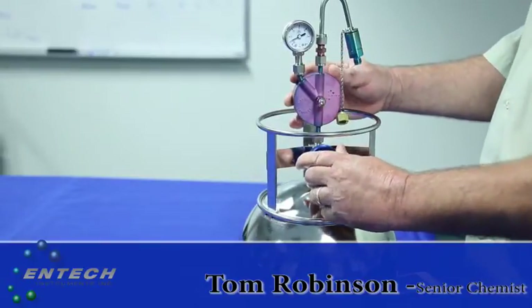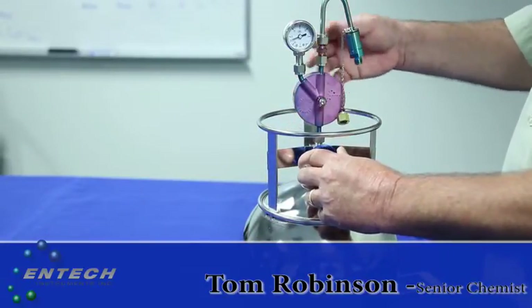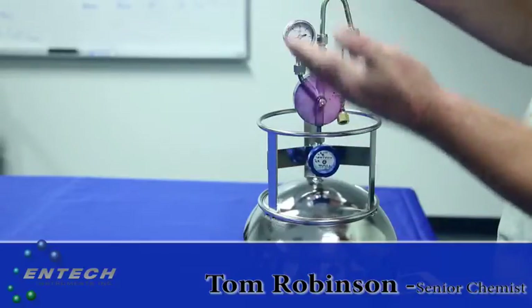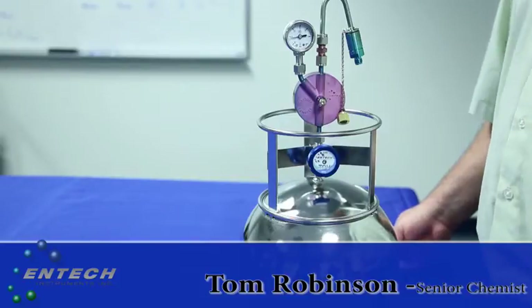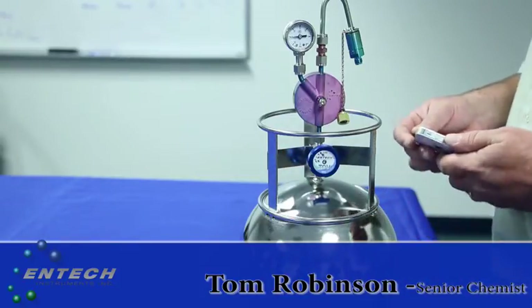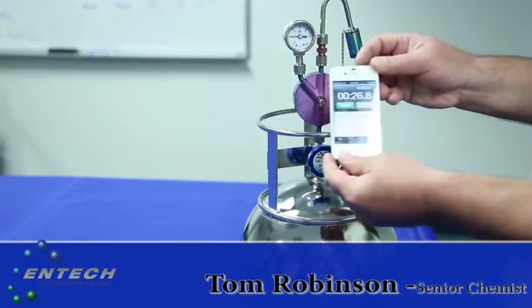The internal volume of the flow controller is about 1 to 2 cc's. As the sample is flowing into that volume and filling it up, we're seeing the rise in vacuum, which verifies the 0.5 cc per minute flow rate. Use your cell phone to time this — right there, it takes about 26 seconds.